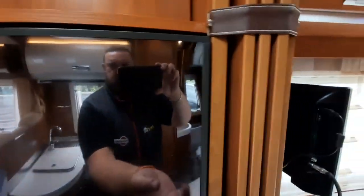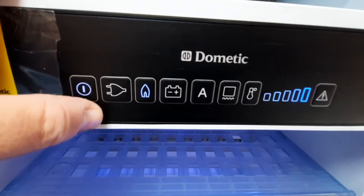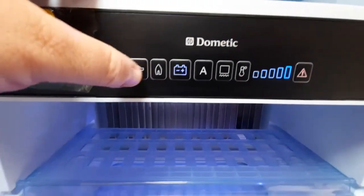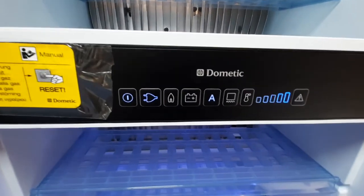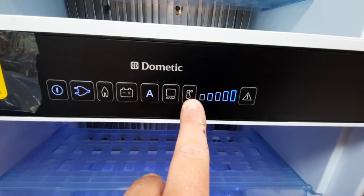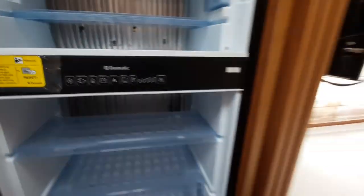The Dometic fridge is quite simple to operate: turn the power on and it selects gas — you'll hear a clicking noise — the battery option which only works when the engine is running, or the mains option when plugged in. You can also click automatic and it will search for the strongest source. There's a blower around the freezer, a temperature gauge to set from warmest to coldest, and a reset button. If you have a gas fault, press and hold to turn the unit off.